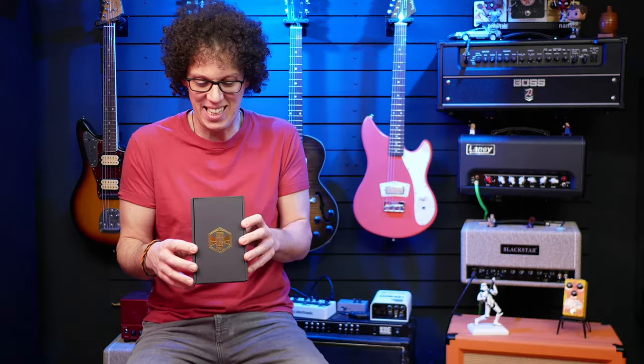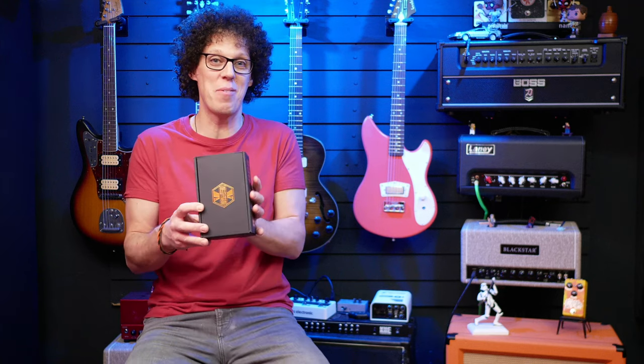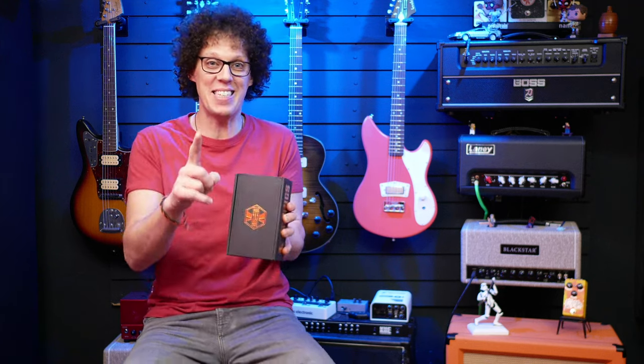This is going to be so much fun. I promise you now, this is going to be a riff machine. It's about time I played a new fuzz. It's the new Abela fuzz from Beatronics. And I don't know how to pronounce that word, but I do know how to open a box and play a fuzz pedal. So let's do that.